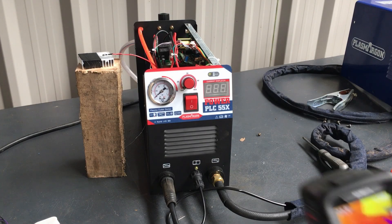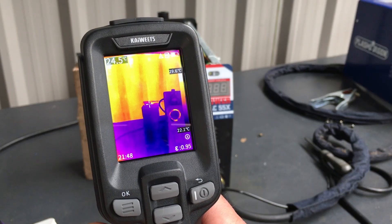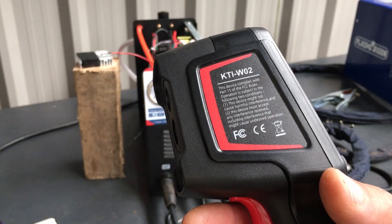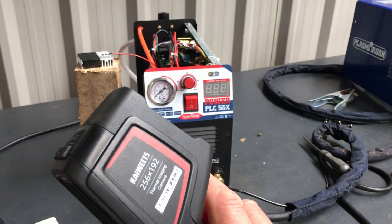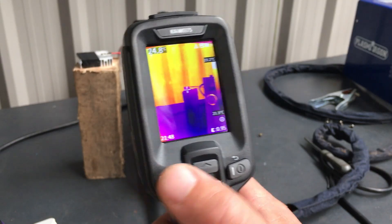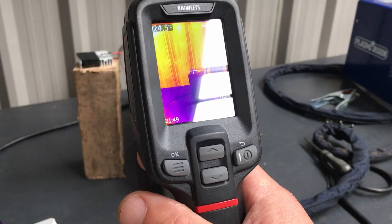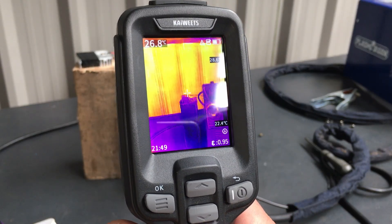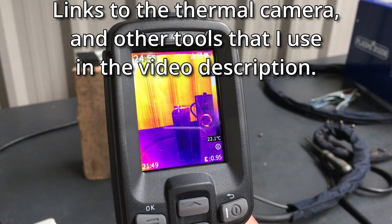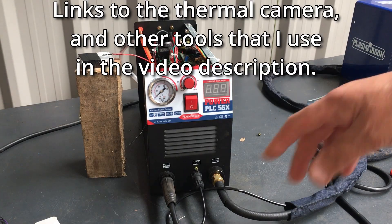Right, I've got the heatsink all set up now. If we just measure it with the thermal camera — this is my new Kaiwits KTI-W02, which is 256 by 192 resolution, and it also does mixed visible light and infrared as well, so you can get a bit more of a clearer picture. So yeah, about 24 degrees.